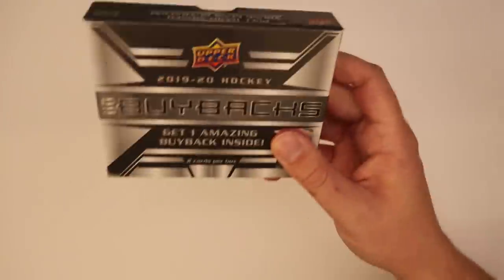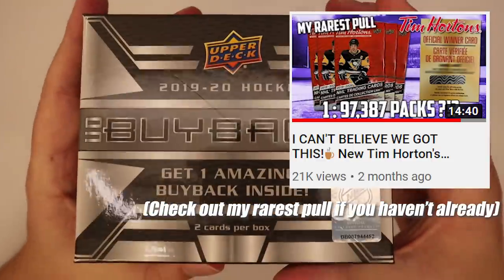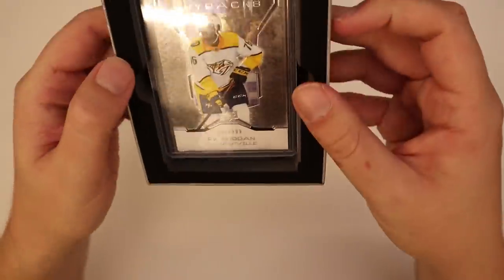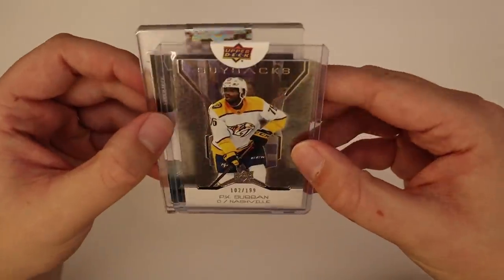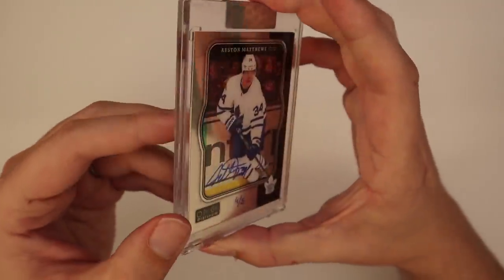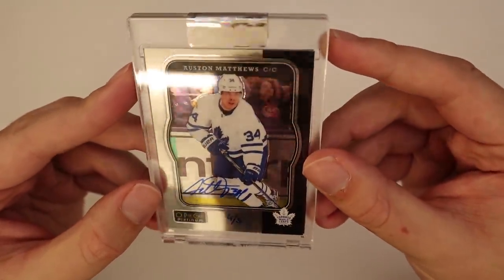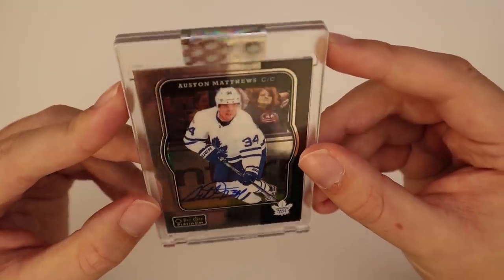I went from 'okay, this is cool' after box one to being all in on this stuff by box five. Upper Deck was a little disappointing with the high-end stuff for a while there. PK Subban is our base at 102 of 199. And then yep, another autograph — so it's probably every card is a buyback autograph. Box five is Austin Matthews, hand-numbered 4 of 5. Look at that.